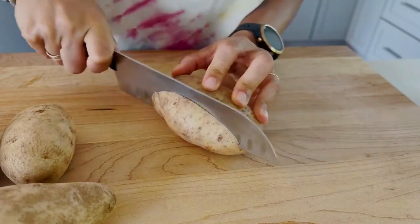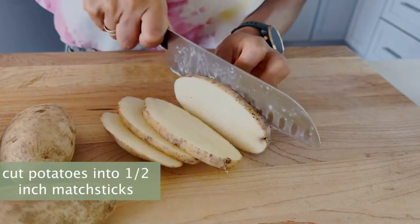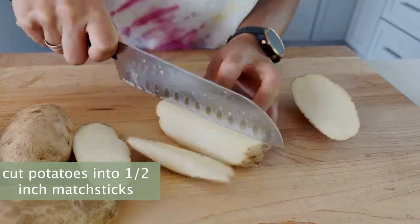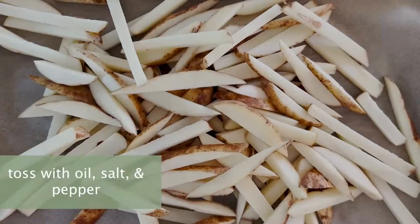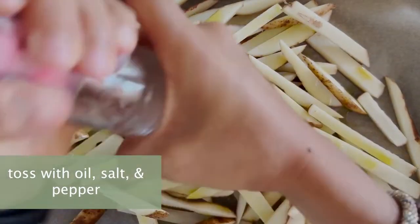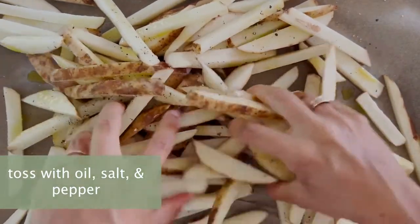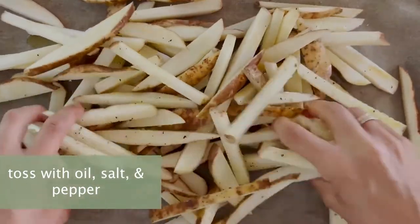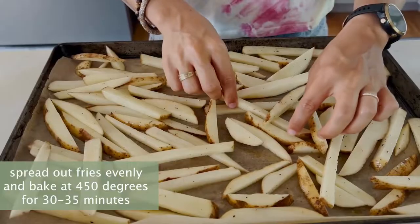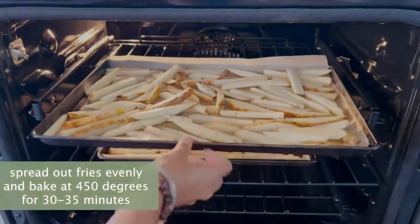First, we're going to cut our potatoes into matchsticks. Put the cut potatoes on a parchment paper lined baking sheet, add some oil, salt, and pepper, and mix well to fully coat the fries. Evenly spread them out between two baking sheets, making sure there's enough room for even airflow, and pop them in the oven to bake.